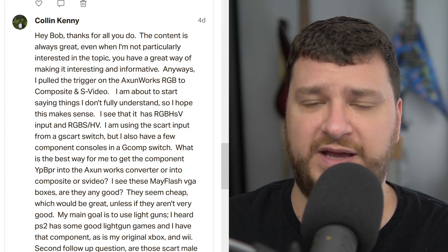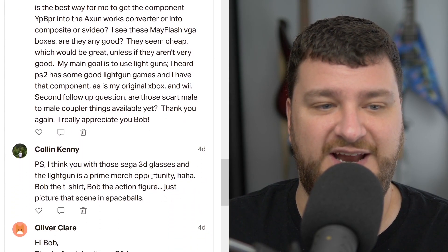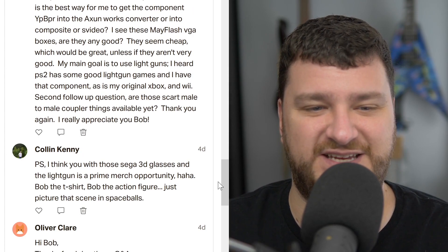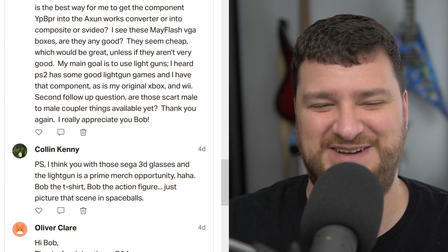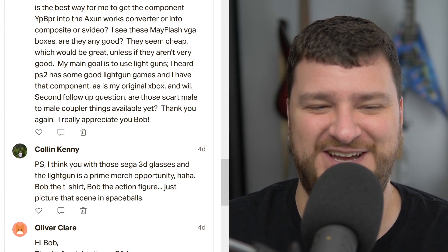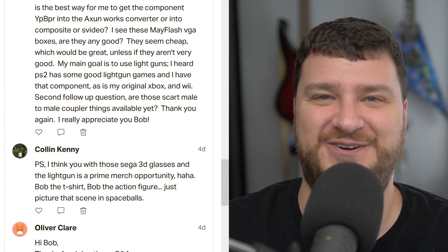Hopefully I answered the question properly. And thank you very much for all your kind words. You suggested Sega 3D glasses and light gun imagery as a prime merch opportunity — Bob the t-shirt, Bob the action figure. Just picture that in Spaceballs. I would love that, it would be hilarious. I'd have to figure that out though.